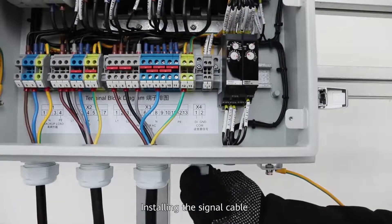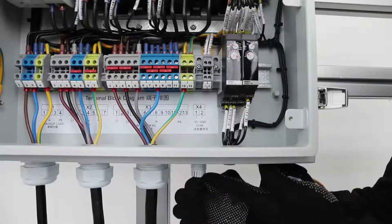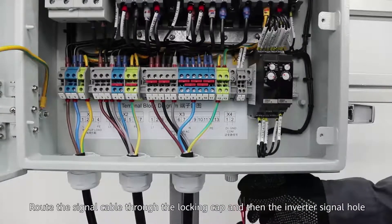Installing the signal cable: remove the locking cap and waterproof washer from the signal hole. Route the signal cable through the locking cap and then through the inverter signal hole.